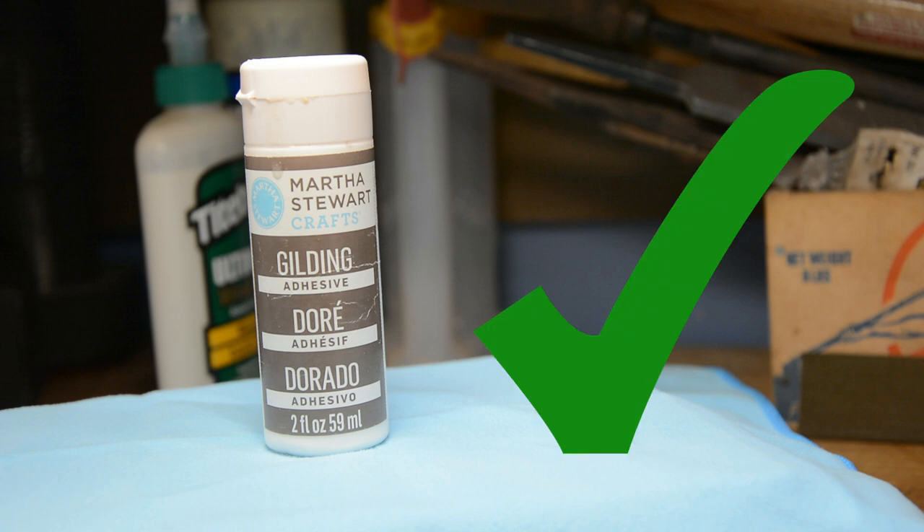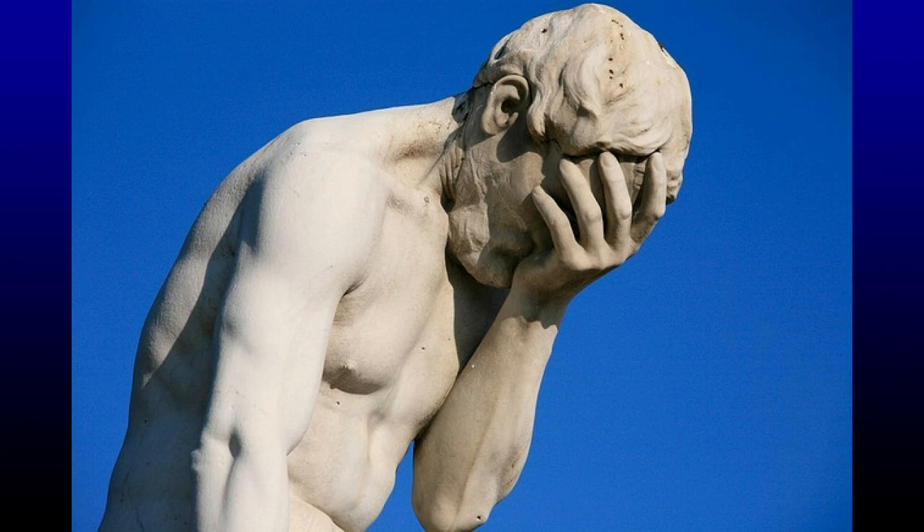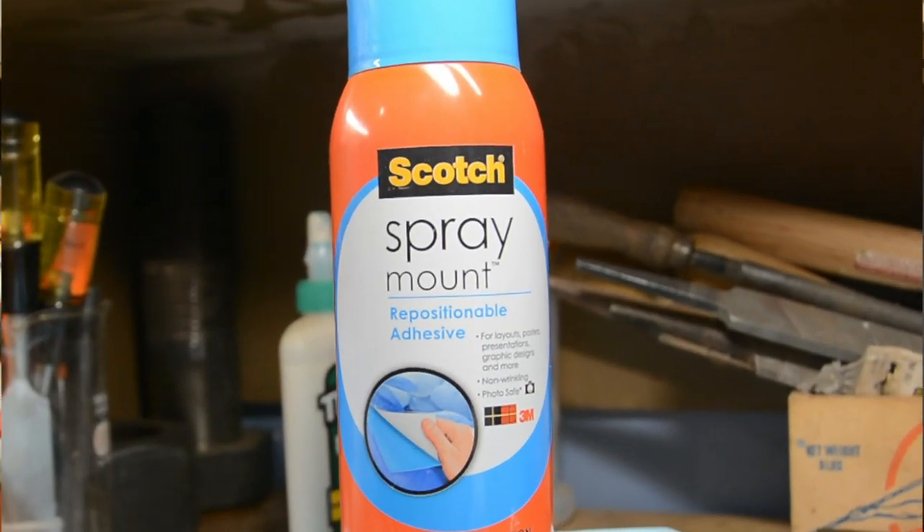Let me tell you — don't ever get it. It was absolute garbage. I don't know if it was a bad batch or what, but it didn't get sticky no matter how much I used nor how much time I gave it to get tacky. I pretty quickly gave up on it and went to something I know would work: my old standby, Scotch spray mount. I love this stuff, it never fails me. The spray mount worked really well, except the more I did of this gilding on the piece, the less I liked it.